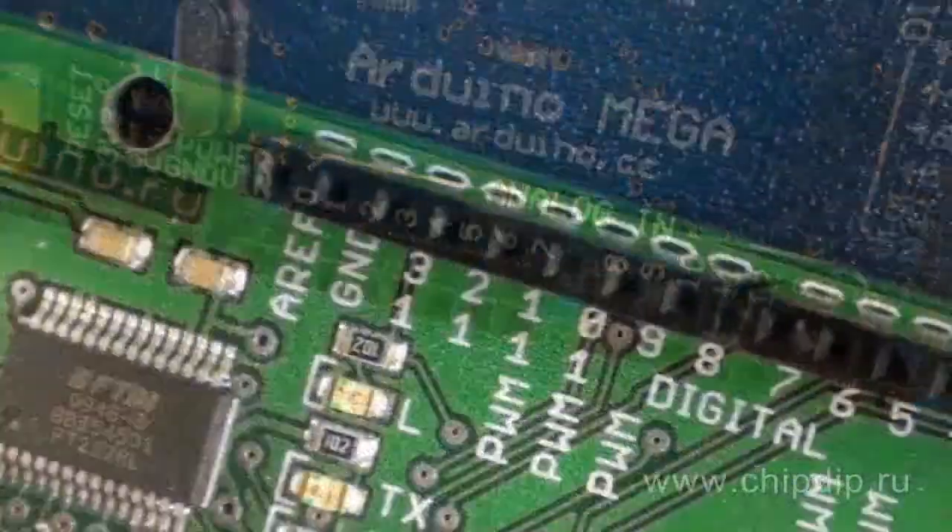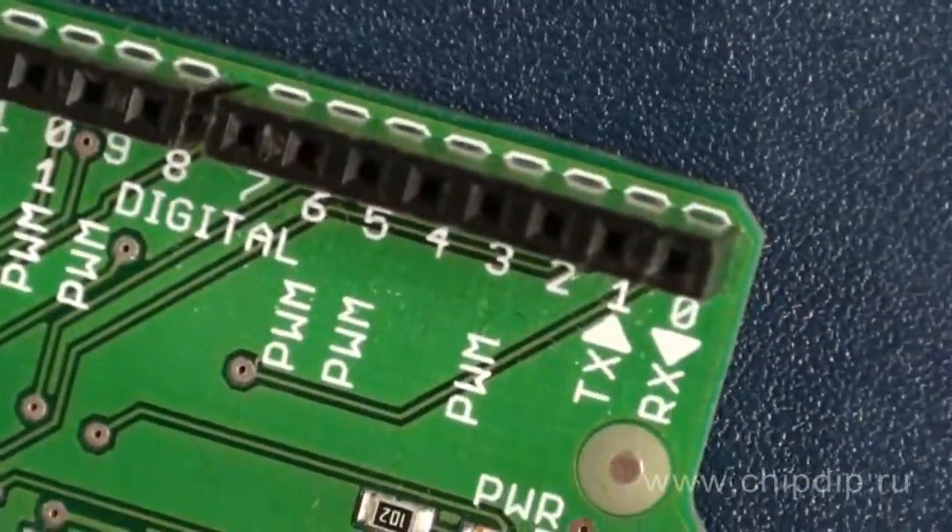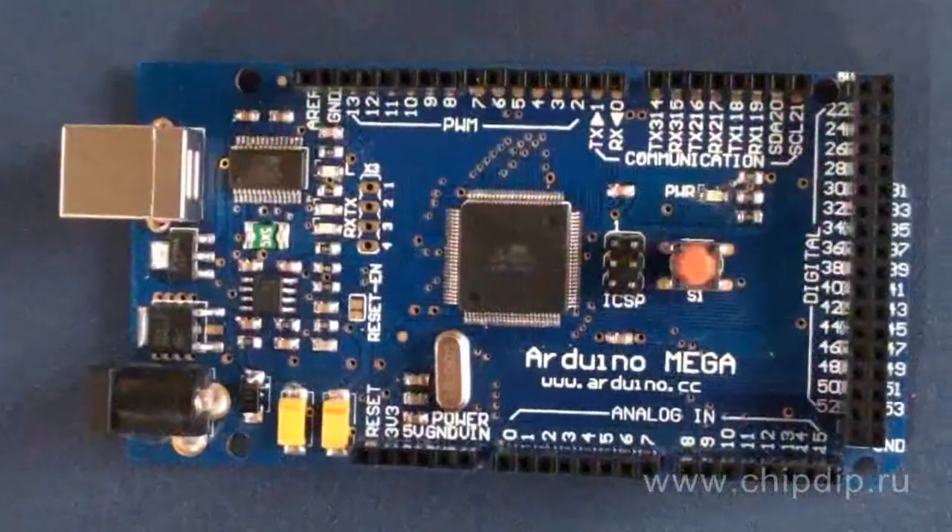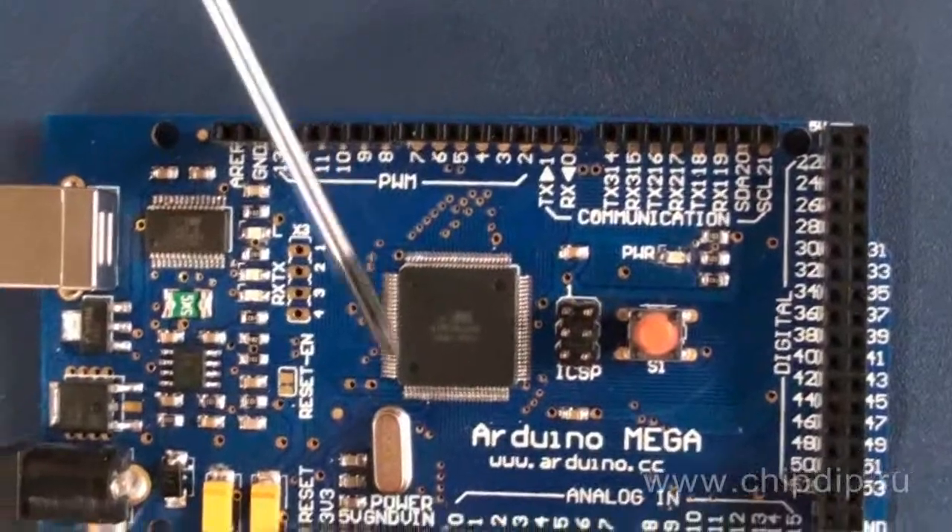Freeduino, by the way, has only 14 digital input-outputs including 6 PWM and 6 analog inputs. Arduino Mega also has a serial UART port.